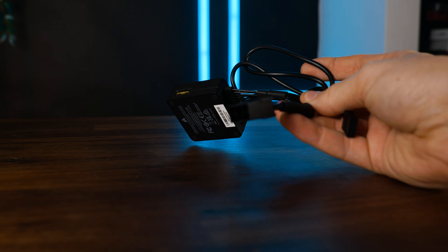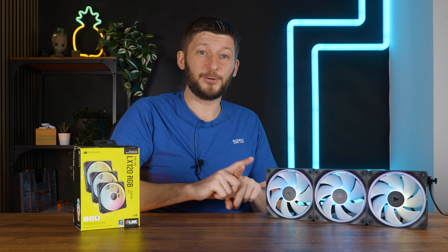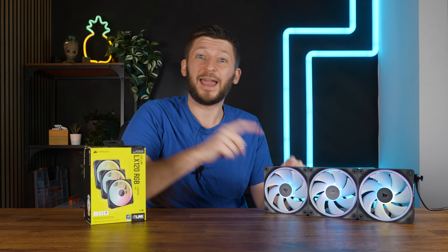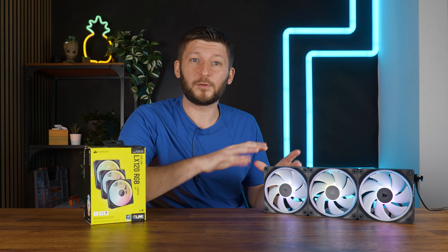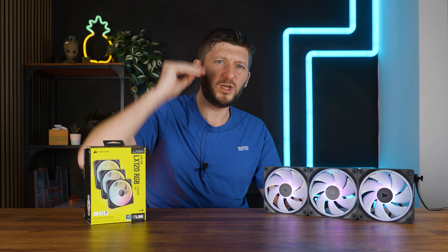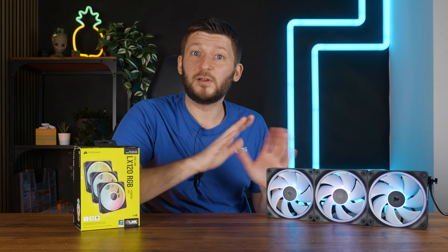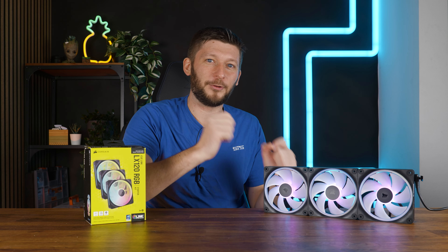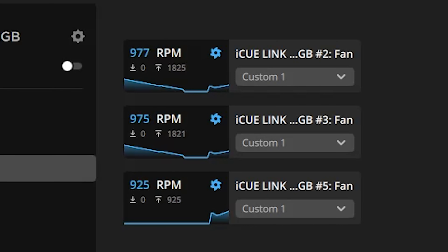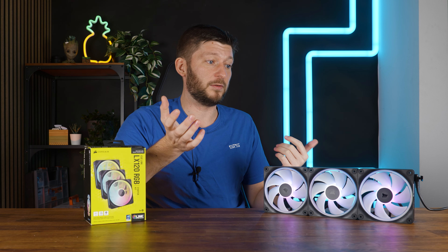For the IQ part, it's the usual: PCIe 6-pin for power, USB 2.0 header for control, and from there it's IQ — you like it or you don't, but it does the job. Out of the box, the new LX120s and LX140s had that fan ramping issue where if you set it to 100% it would do a wee-oo noise. After a firmware update, the ramping disappeared. The increments are now kept so small artificially that you don't notice the ramping anymore. It's a cool way of solving it.